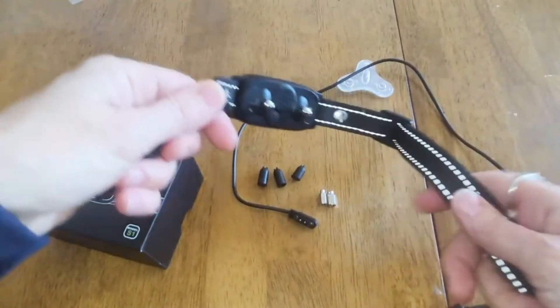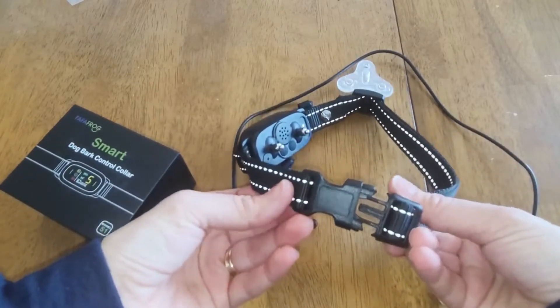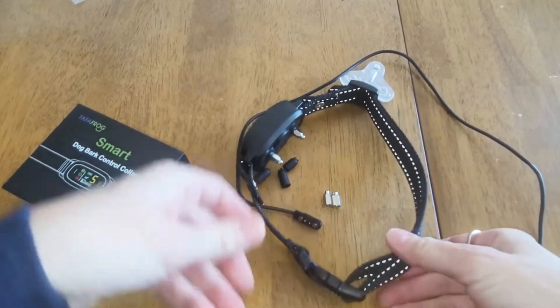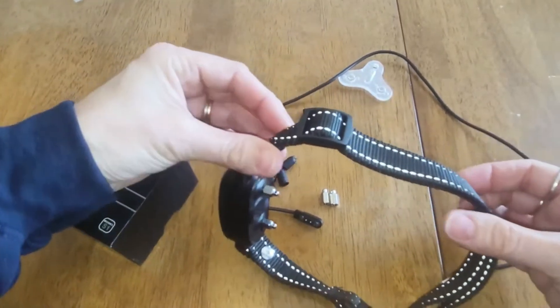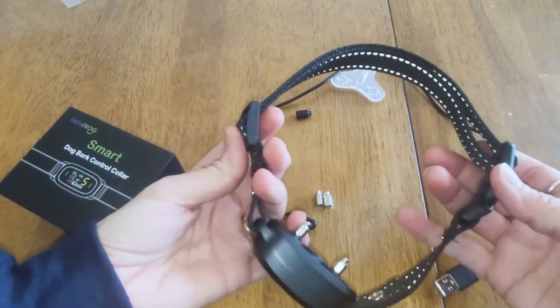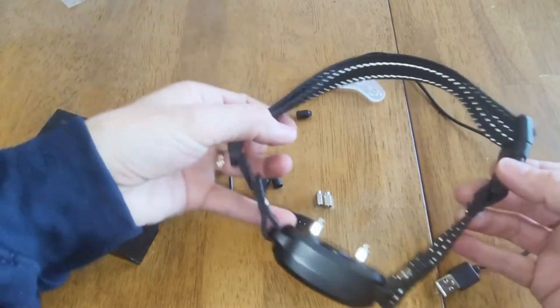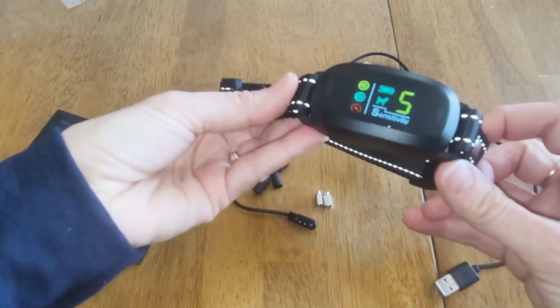As far as the collar is concerned, you can see it's adjustable and it snaps in. All you have to do is snap it in and then you can adjust it on this end. It adjusts to pretty large — probably a large sized dog, so a medium to a large, maybe an extra large. I have a mini Bernadoodle and I'll show you what it looks like on her.